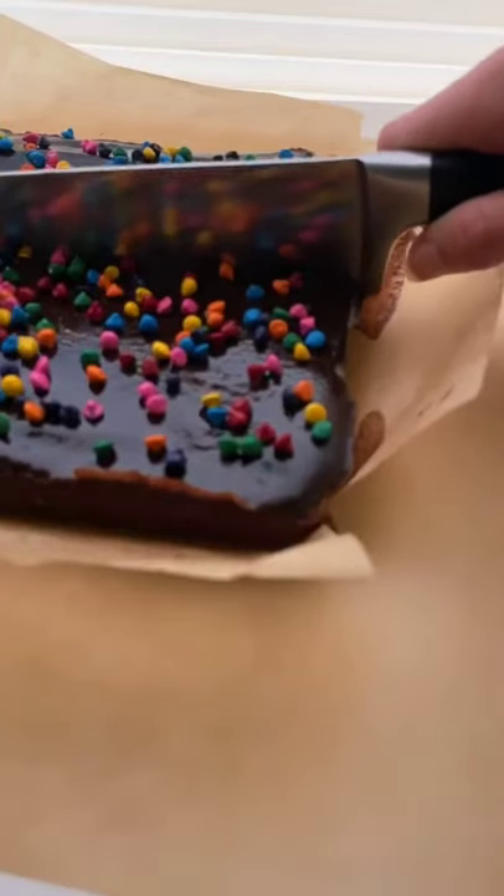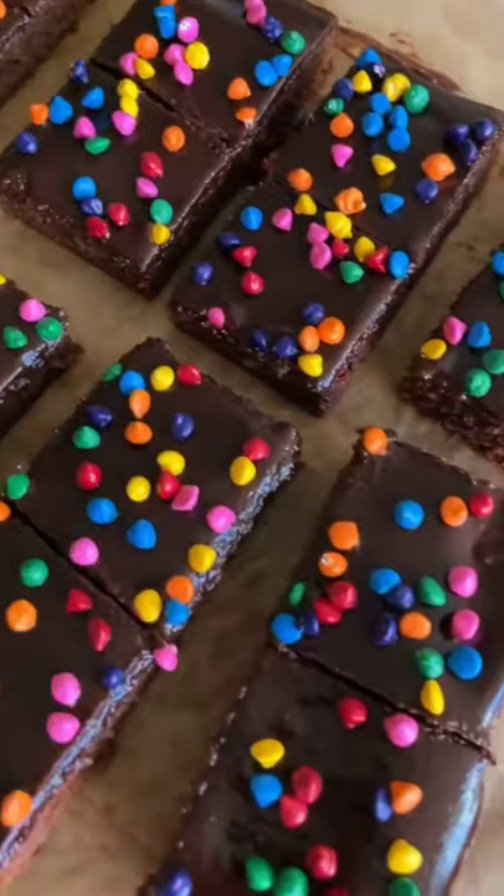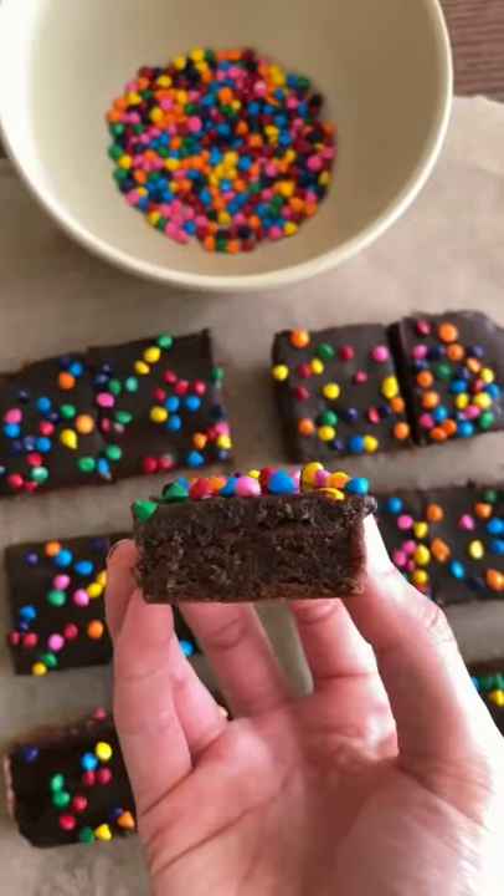Once the brownies cool down, pour the frosting on top and let it chill so the frosting hardens. Last step — add your rainbow chips and cut them just like the cosmic brownies you ate when you were a kid.